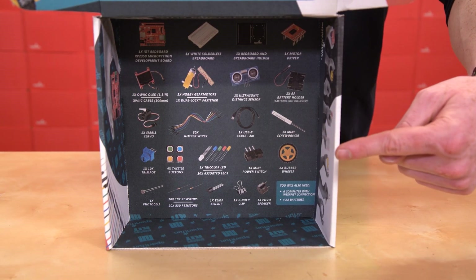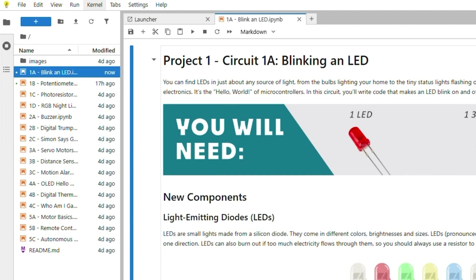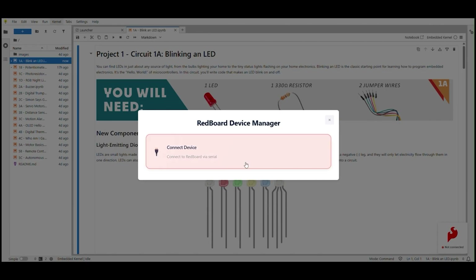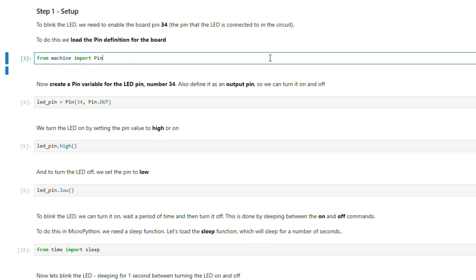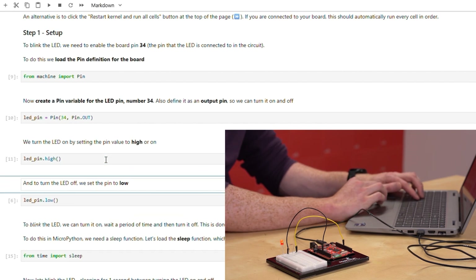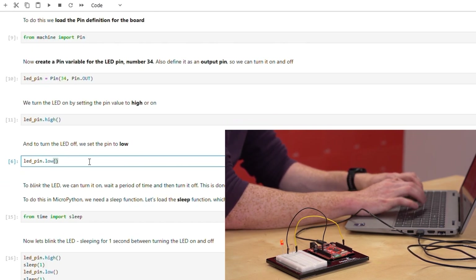You might be wondering, where's the guidebook? Well, we've moved it completely online into a powerful interactive learning environment called Jupyter Notebooks. This isn't just a web page with instructions. It's a tool that lets you write and run code in small, manageable chunks, right in your browser. You can read the text, see the code, and run it one step at a time. This gives you instant feedback, showing you exactly how each command interacts with your hardware.